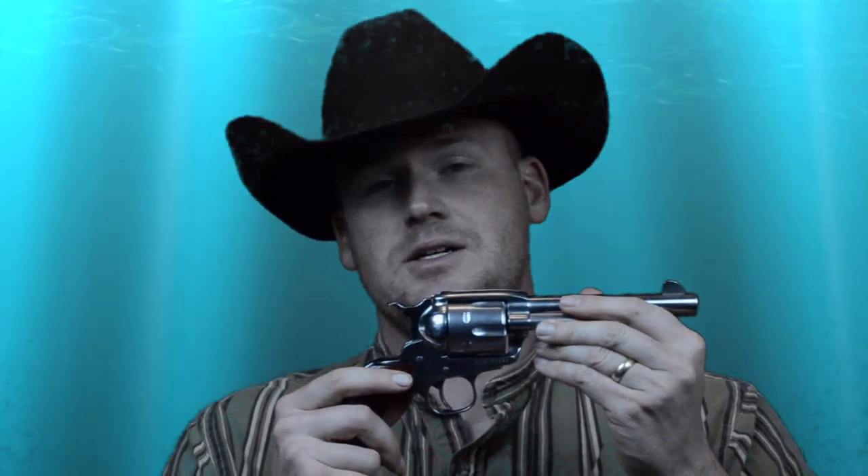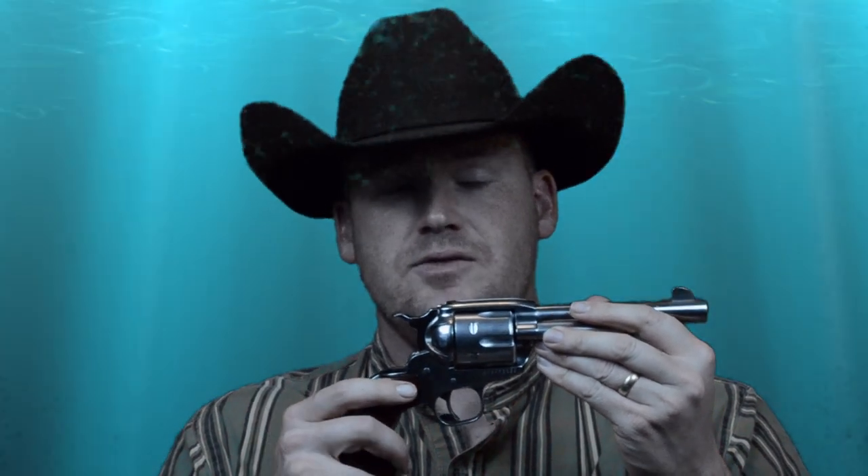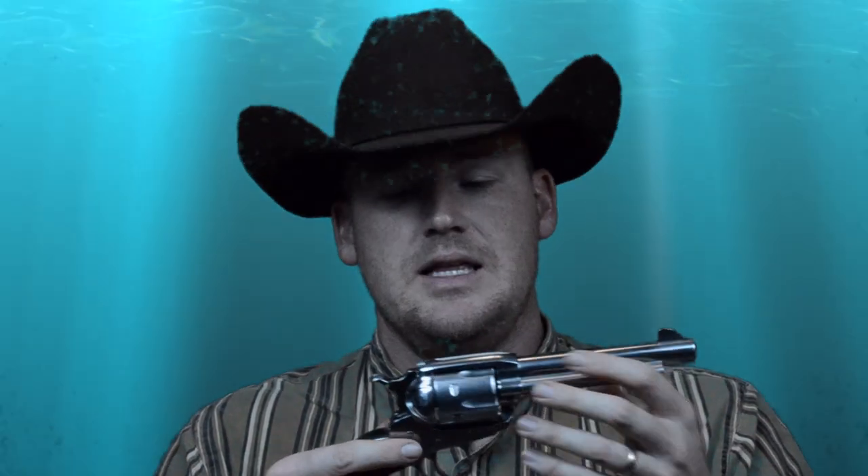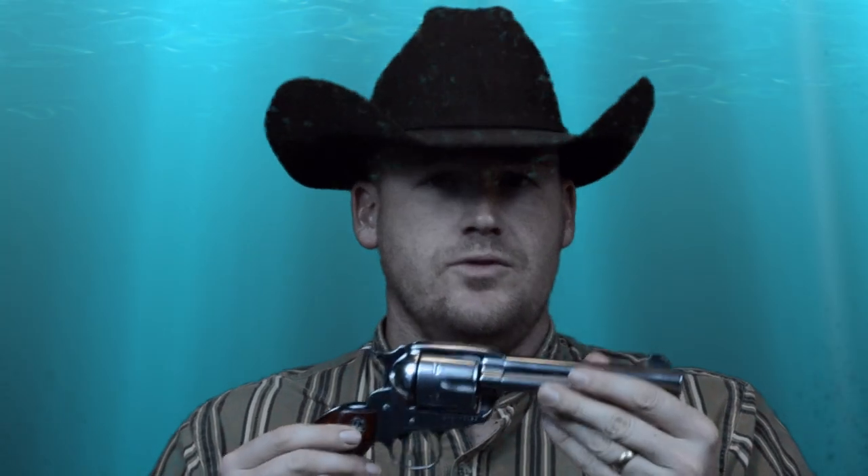Cowboy action shooters weren't really using these extremely powerful loads — they wanted to shoot rounds that would allow them to hit targets fast and with low recoil. The Ruger Vaquero saw great service from 1993 all the way until the 2003–2004 timeframe, when they essentially came out with the Ruger New Vaquero.